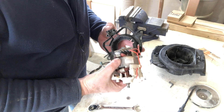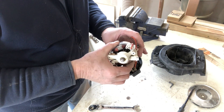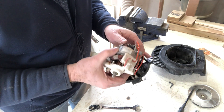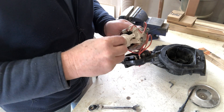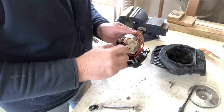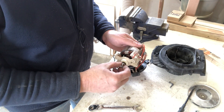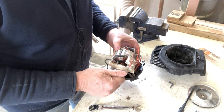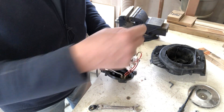We now have our motor free. So I'll blow that out. We'll make sure we get some lubrication on this bushing at the top, and we'll try to get to the bushing on the bottom — in fact, the bushing comes right out, that's good. We can get a little more lubrication in there. What we'll probably do is soak it a little bit with WD-40 just to kind of clear it out, and then we'll put some machine oil in.